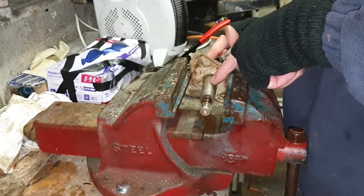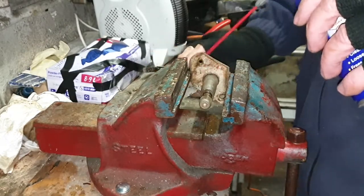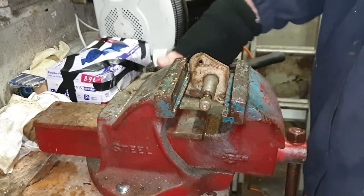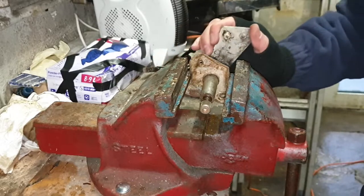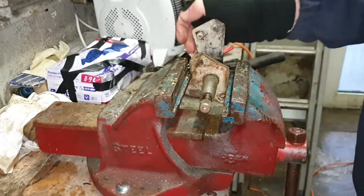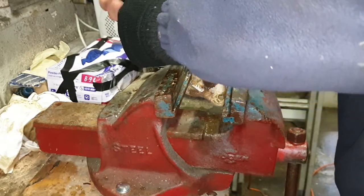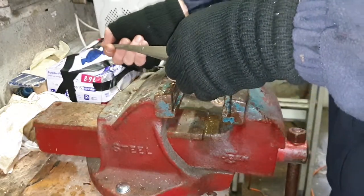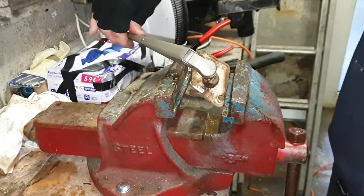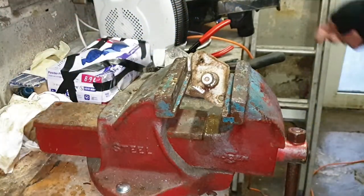I'm only going to do the one hole, and I'm going to put penetrating fluid in the middle. We'll get it going and make it a lot looser, and then what I can do is put some grease in it and pump it in - and then obviously we'll have some grease going up that shaft as well. This is just a little bit too stiff for my liking. Let's do that.